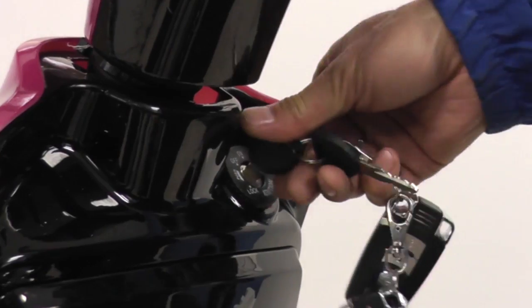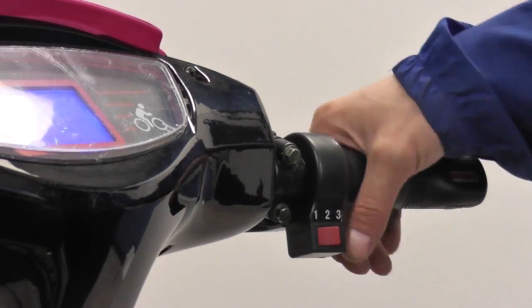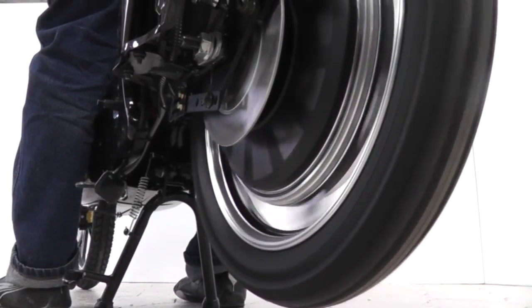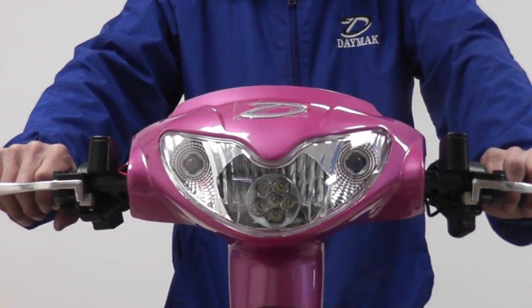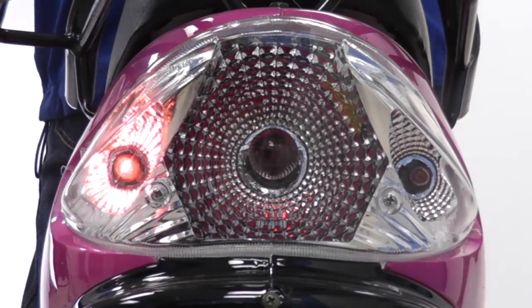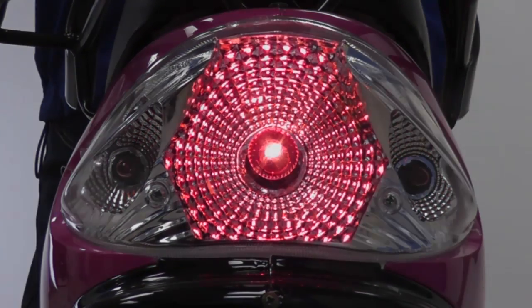To start your e-bike, insert the key in the ignition and turn. Test the motor slightly by turning the handlebars to activate the throttle. The switches for the headlight, tail light, and front and rear turn signals are located near the handlebars. Check to make sure the headlight and turn signals on the front are working, and make sure the rear turn signals and brake lights are also working properly.